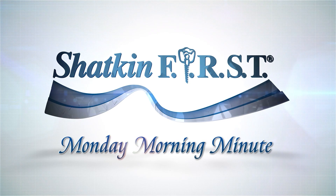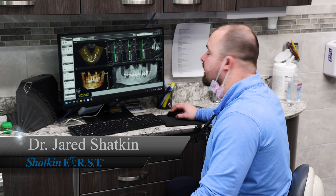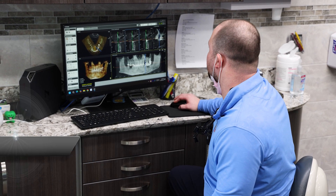Good morning and welcome to the Shacken First Monday Morning Minute. I'm Dr. Jared Shacken. Today I'm going to be placing a mini dental implant at tooth number 12.